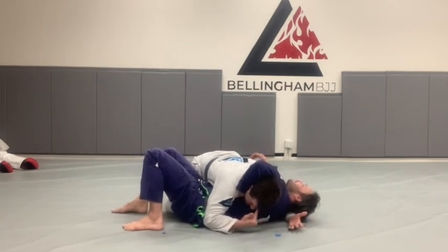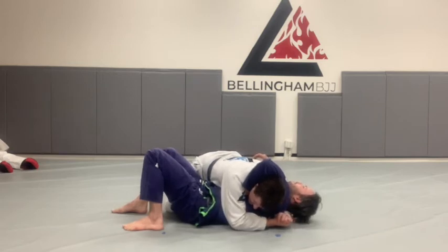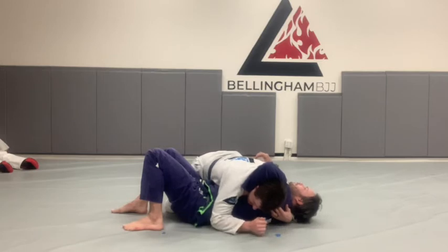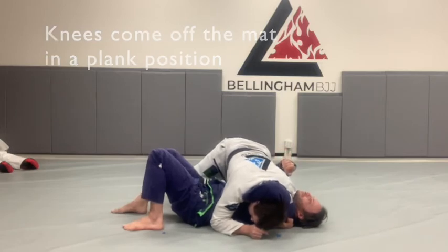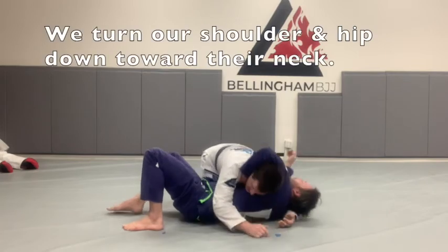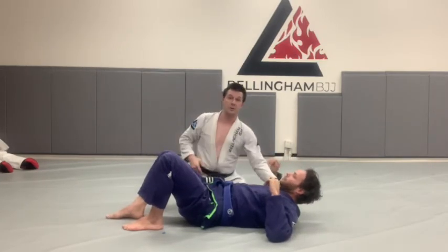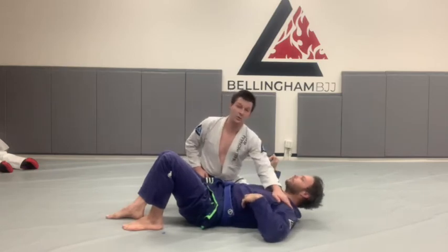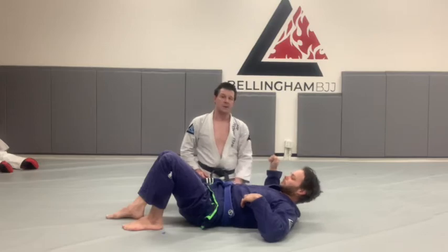This hand is going to come under his head and we're going to connect — palm to palm if I can. If I can't, I'm just going to put my middle finger in his armpit. Now my knees come off the mat and I just do a plank. To finish, I'm just going to turn my shoulder down into his carotid artery, turning my hip and my shoulder down. This shoulder is going into the carotid on this side, and his own shoulder — because of the angle that his arm is at — is going to compress his carotid on the other side.